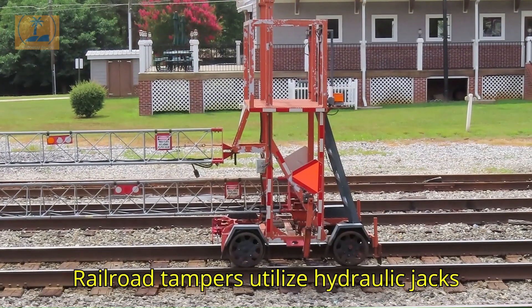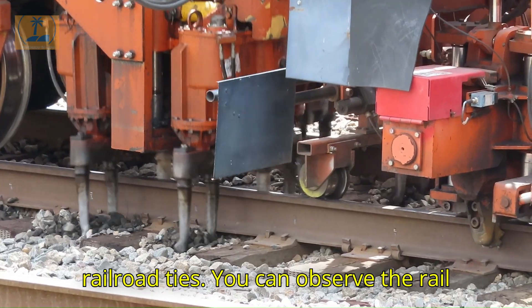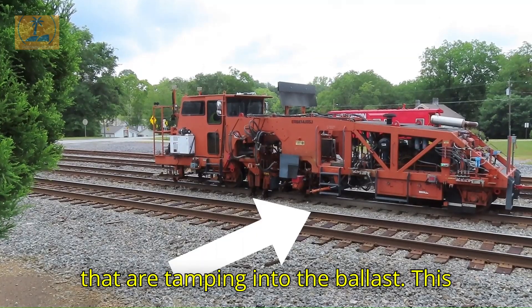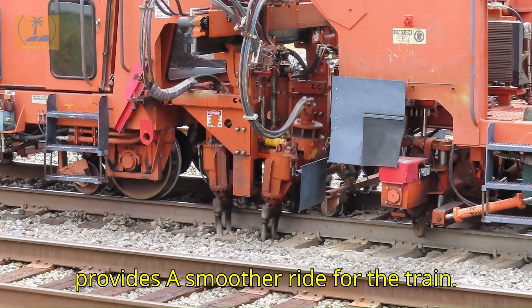Railroad tampers utilize hydraulic jacks to tamp the ballast by vigorously vibrating the rock material beneath the railroad ties. You can observe the rail being lifted just in front of the fingers that are tamping into the ballast. This process slightly elevates the level of the railroad, which aids in drainage and provides a smoother ride for the train.